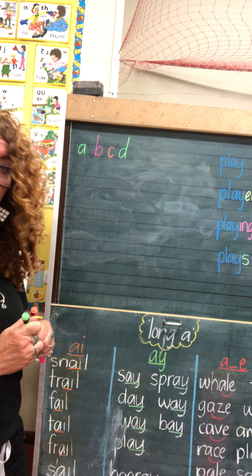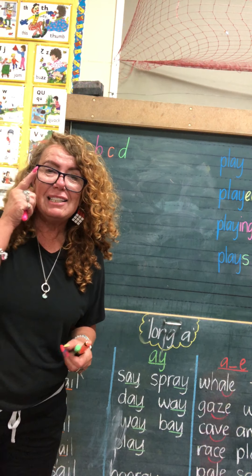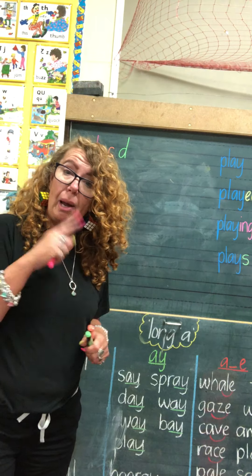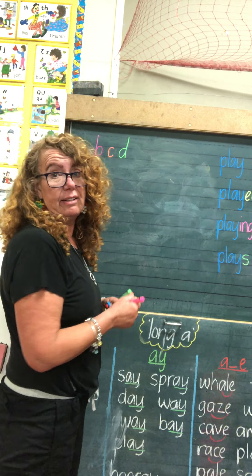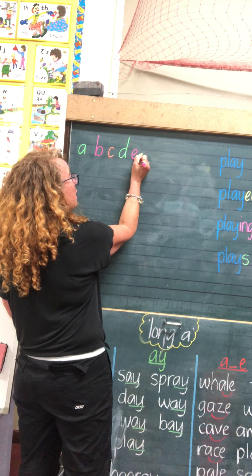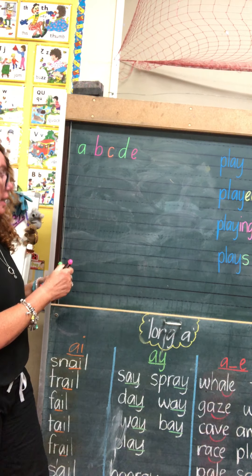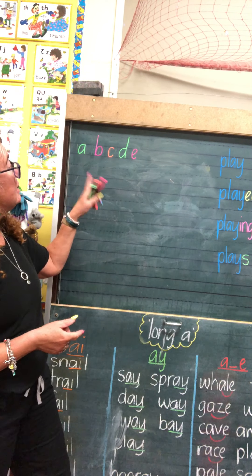Let's go with E now. E is a funny one — it doesn't start at the top. It starts in the middle and we go up and around. It's a small letter though, so it sits in between the lines. I start in the middle, go up, then turn around and come back down for E.